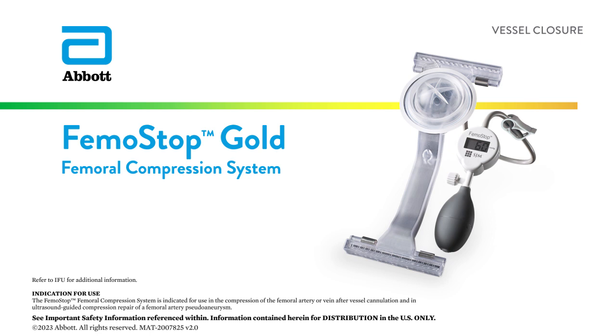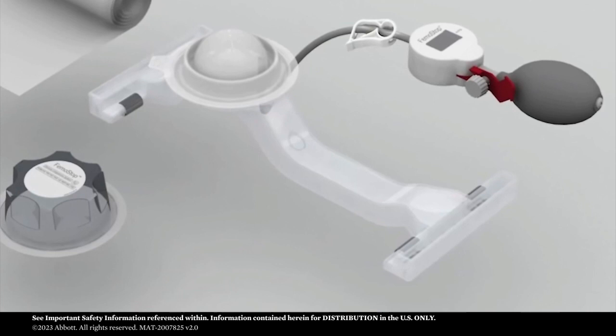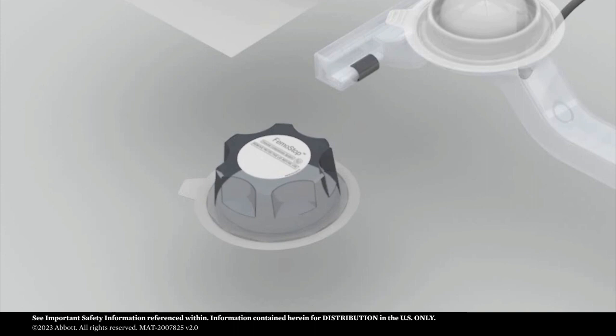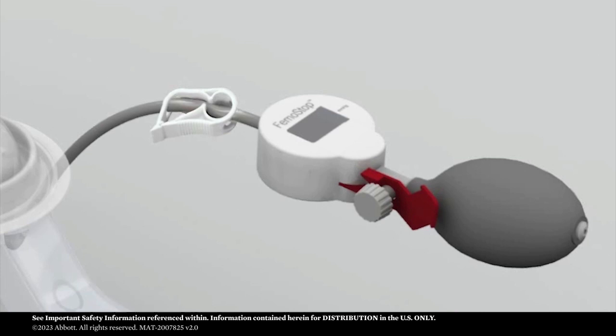FEMO Stop Gold is an external compression device that offers a comfortable, hands-free method of femoral artery or vein compression after diagnostic and interventional procedures. FEMO Stop Gold consists of an arch, a sterile pneumatic pressure dome, a belt, and an integrated manometer. The dome is protected by a cover to keep it sterile during handling. The new digital manometer is disposable and connected to the arch for ease of use.